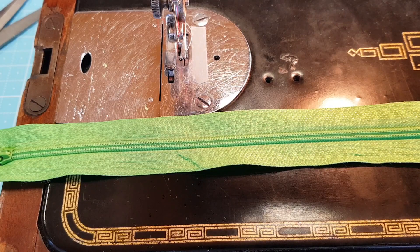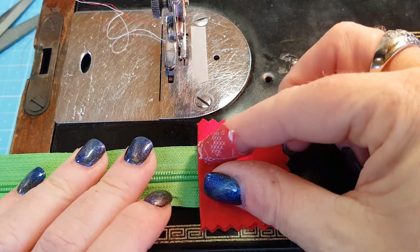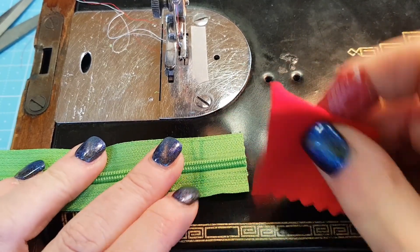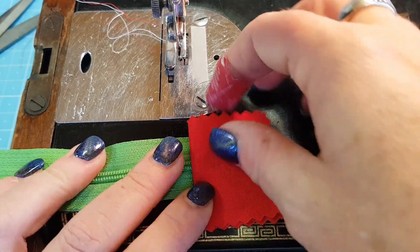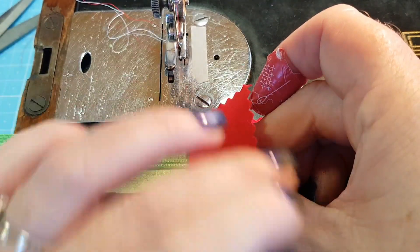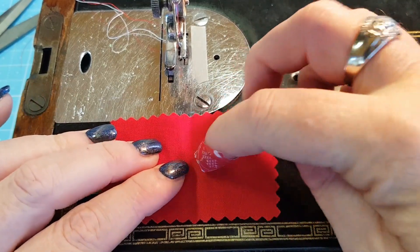I have a pouch that I'm going to put this into, so I'm going to grab that and measure it up to make sure I'm getting the right measurements. You would do that for whatever pouch, handbag, or project you're making this for. I've just put a mark on there, and I'm going to place that onto that mark — it's at about three quarters of an inch in from the edge of the zip. I'll place that there and then quickly open this up.